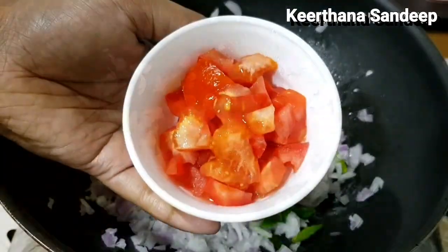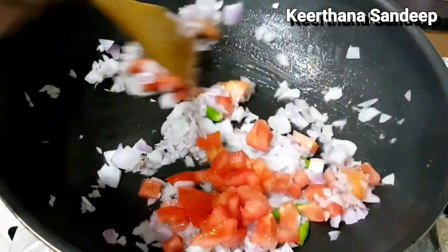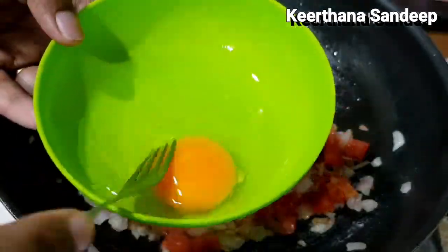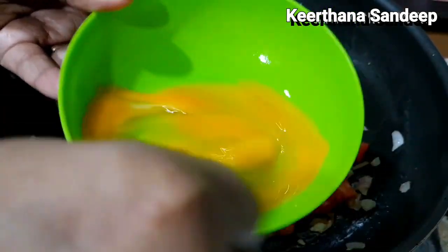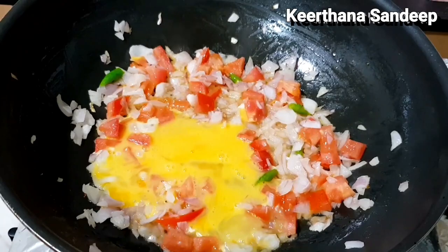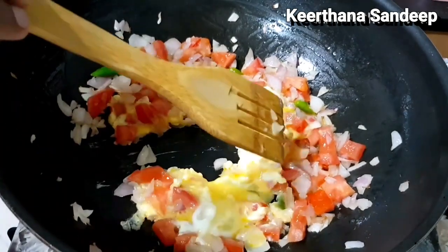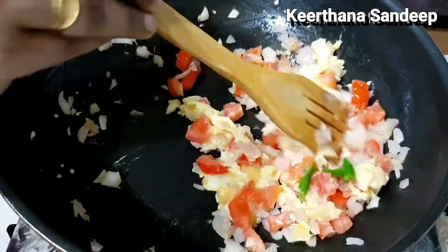Let's cook it in a medium flame for 1 minute. Then, let's mix it for 1 minute.